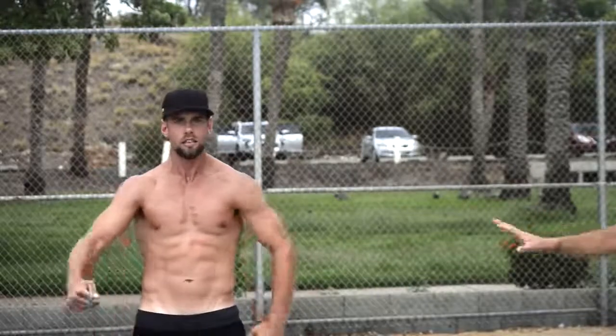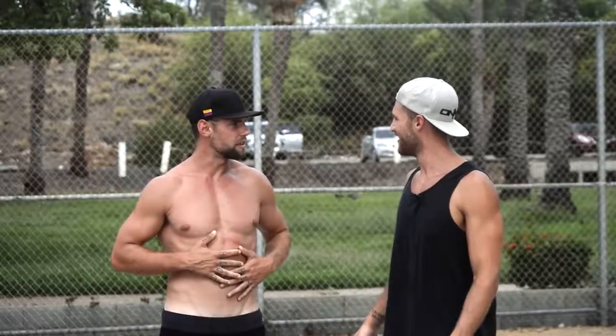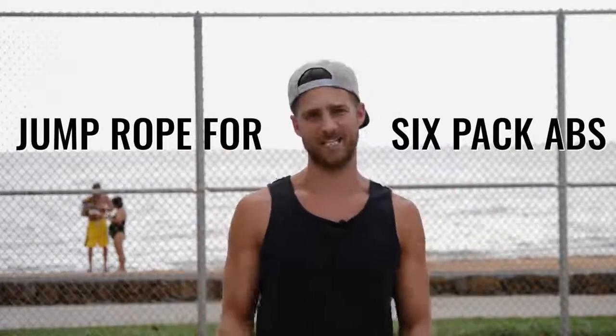Oh, what are you doing? What's up, man? You don't have to do that — talking about getting a six-pack? I got a jump rope for you, you don't need to do that. What do you mean? That's how you get abs! What's up, Zen Dude Nation — today we're going to talk to you about jump rope training to get a six-pack.